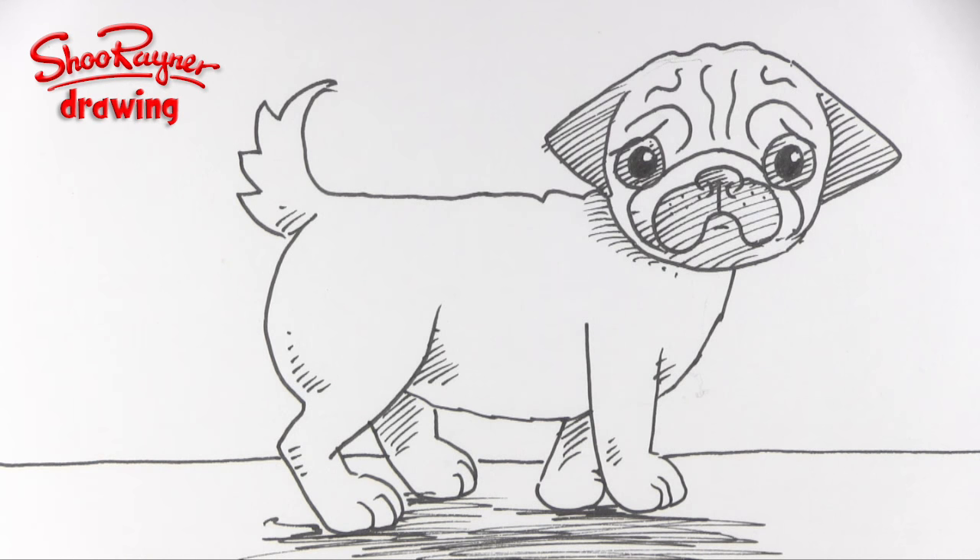If you're still watching, please give this video a big thumbs up and tell your friends about it and this channel too. Thanks for watching — you can support this channel and get so much more on my Patreon page, click to find out more. Make sure you are subscribed to the Shoe Rainer Drawing channel on YouTube, and in the meantime keep drawing, practice practice practice, and I'll see you next time — take care, bye bye!